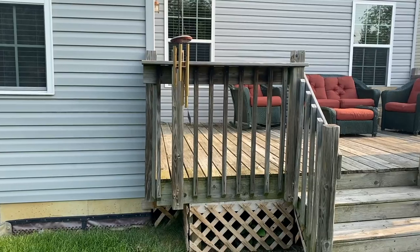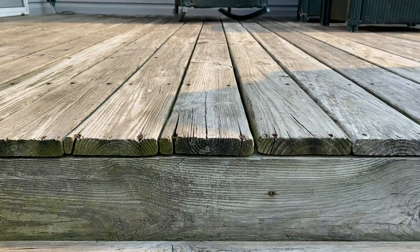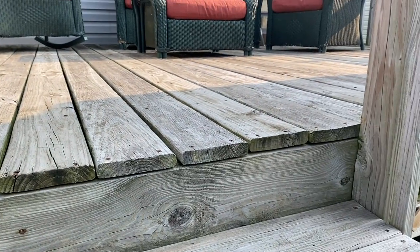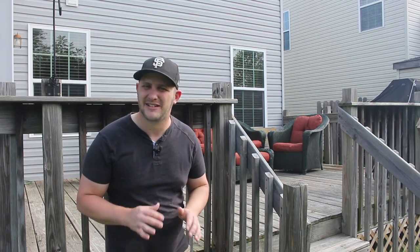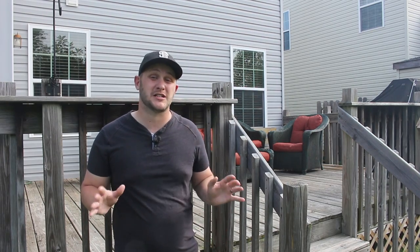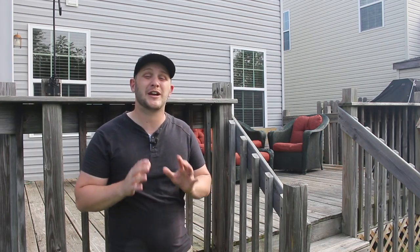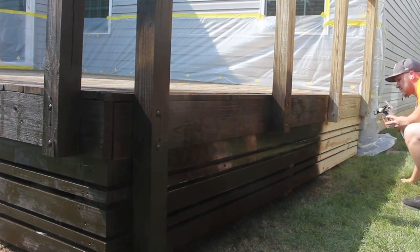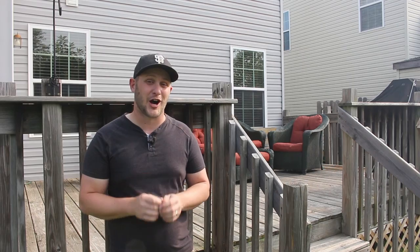But lately I've been noticing how neglected and in need of work it really is. The boards are starting to dry, gray and crack and the overall style is just blah. It so doesn't match the rest of the awesome outdoor projects I've done back here in the backyard. So today we're going to give it a full strip and restain thanks to our partners over at Wagner Sprayers, and then I'm going to put my own modern spin on it to make it look awesome.